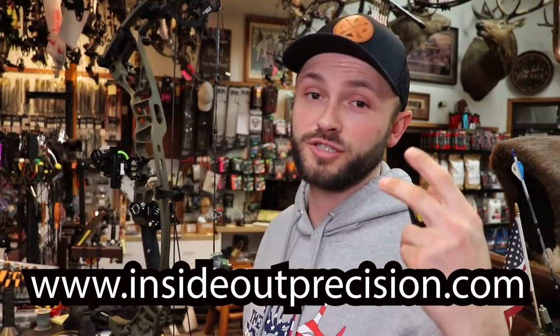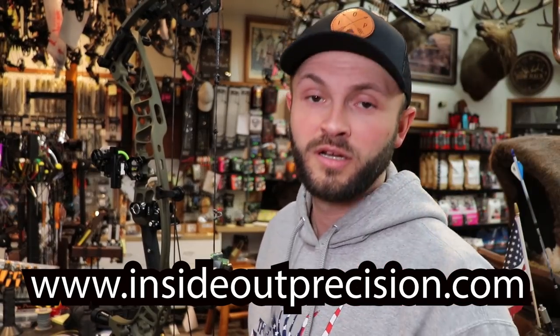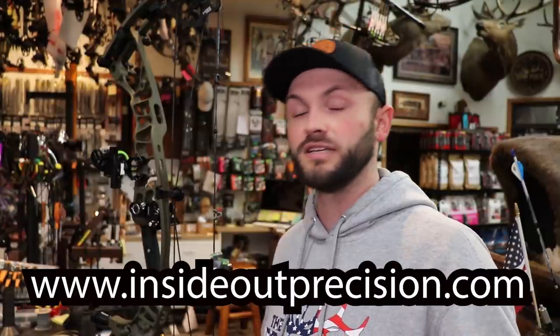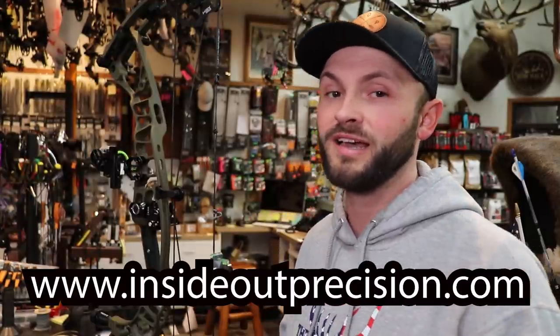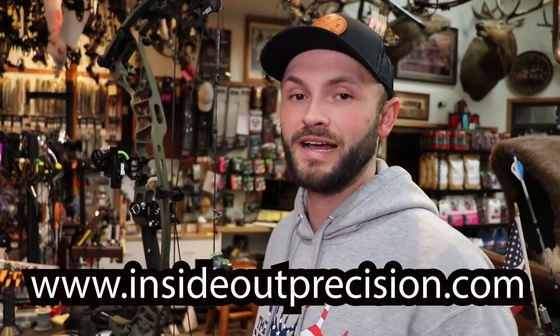I want to mention our merchandise store. Head over to InsideOutPrecision.com — we've got all sorts of cool hats, including this leather patch one, a bunch of different t-shirts, hoodies, beanies, pretty much anything you can think of. If you want to support the channel and get some cool swag, head on over. The link is at the bottom of the screen.